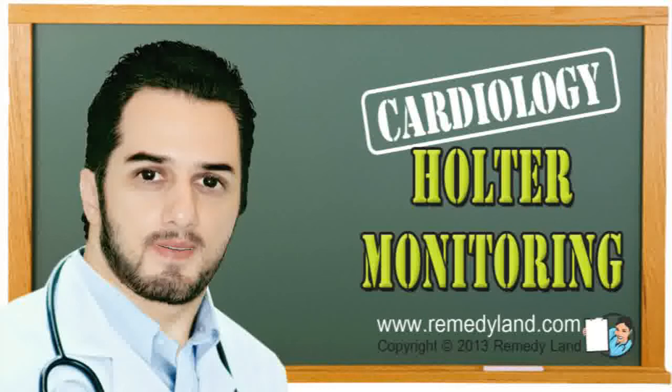Holter ECG monitoring is used primarily for the detection and classification of cardiac arrhythmia in patients with heart disease, or in patients with symptoms that could be caused by arrhythmia.